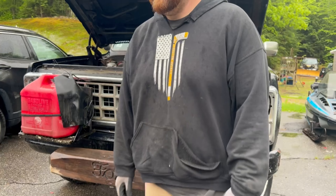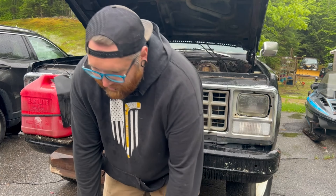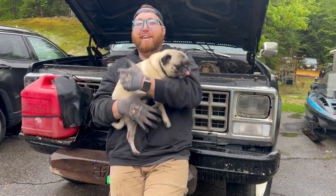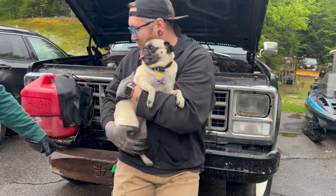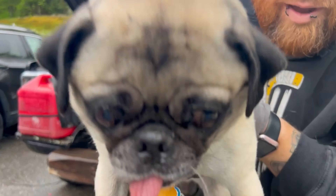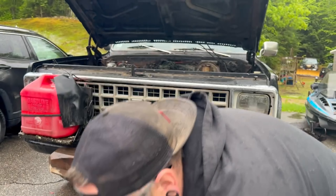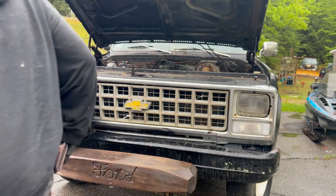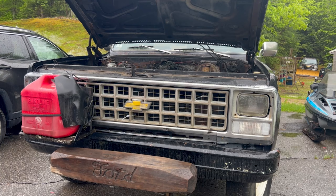Also, Annabelle's here. Annabelle, come here. It kind of looks like the truck. Look at her face and then look at the bumper — same shape. Back to you, mom. Should we do that? Yeah.